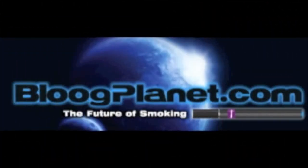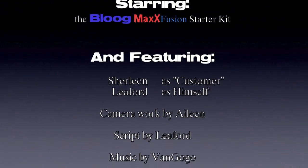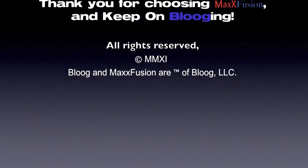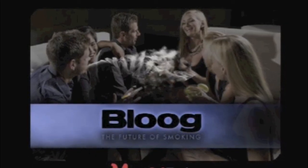Thank you. Thank you, Blue. I like the blue on my way to work. My car doesn't stink and there's no burns on the seat. Thank you, Blue. That's Blue. I like the blue.